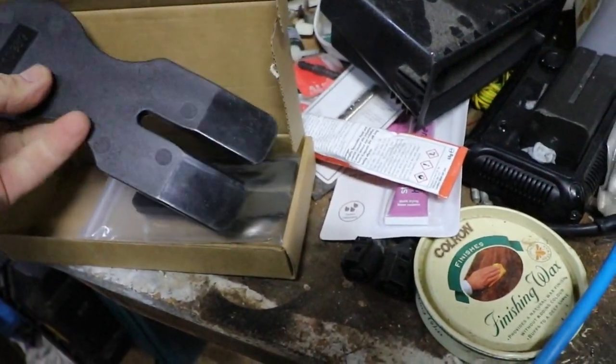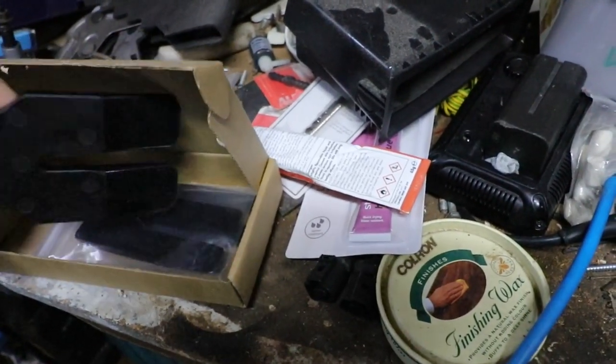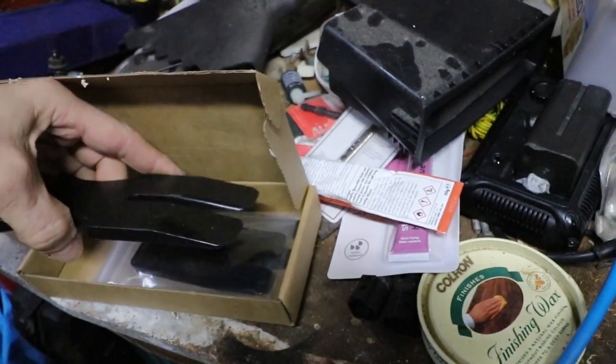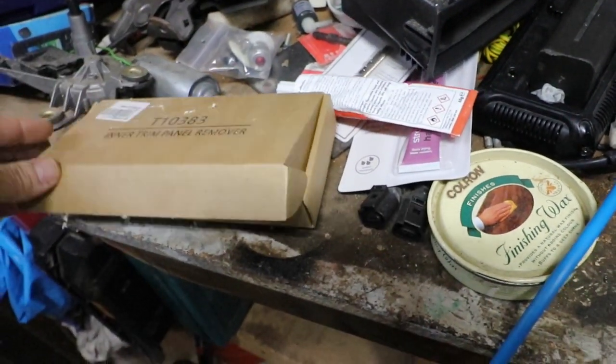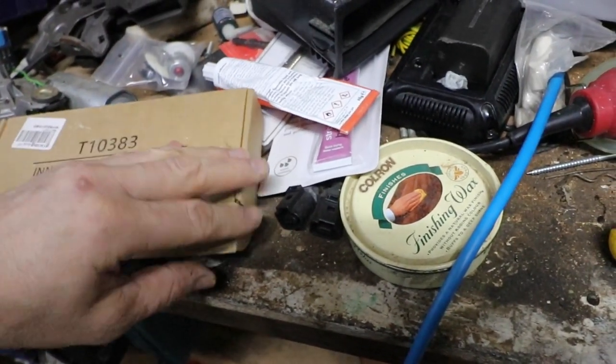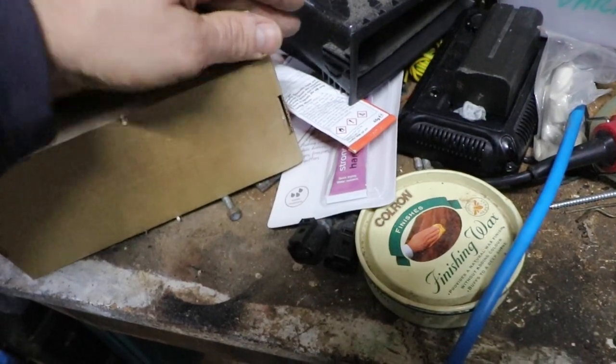Body panel trim panel remover — that's quite good. It's just a wedge basically; it will get the trim panel off easier. Better than a metal screwdriver handle. Nice and soft.